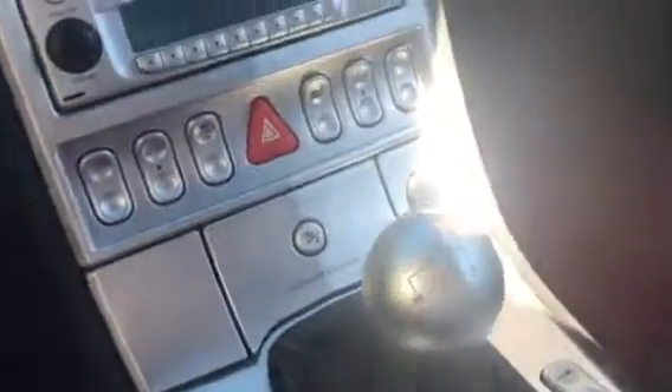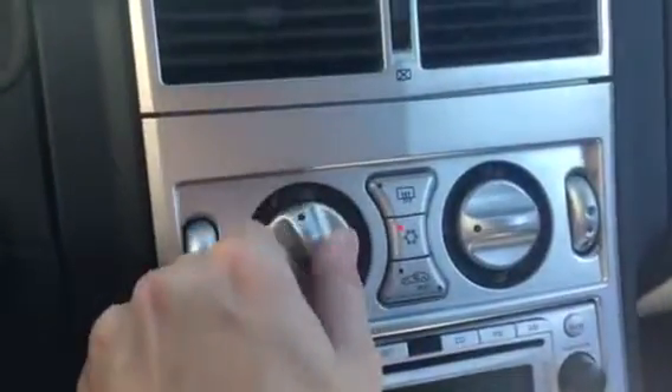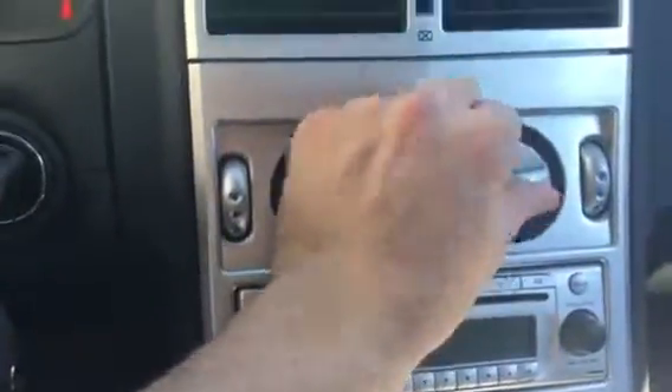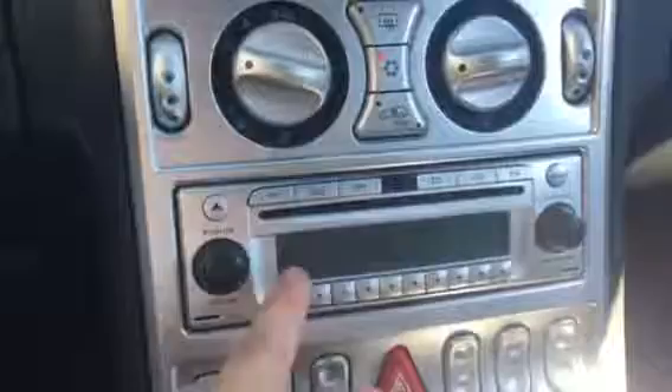It is a manual. Here's the clutch. You also have your windows buttons on the left and right there for driver and passenger. The passenger side changes the direction of the air flow, and then in the middle there's also your radio controls and various settings.